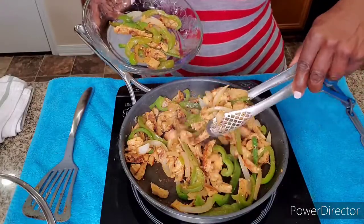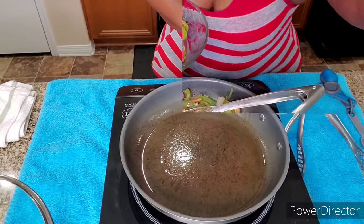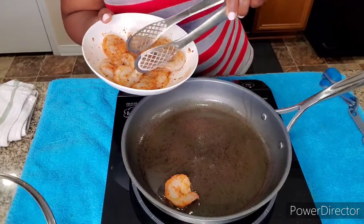Okay, time for the good stuff! Let's get these shrimp in here.